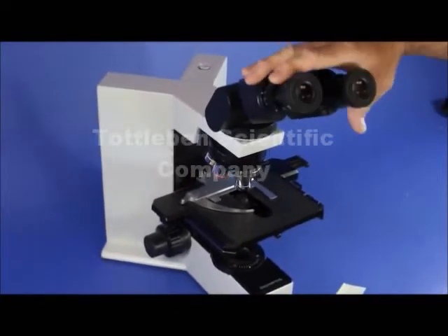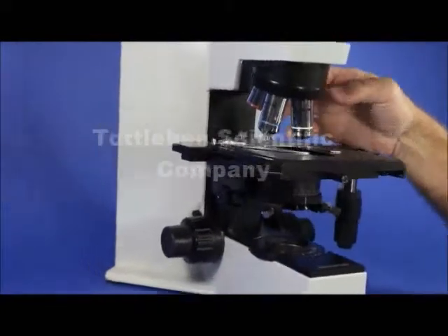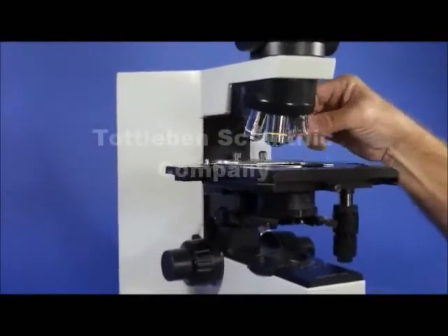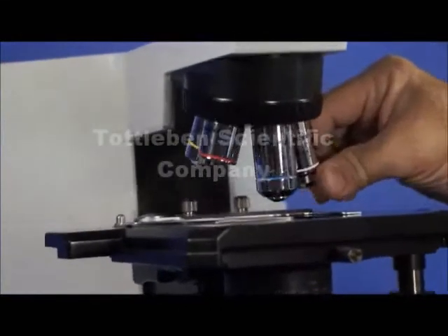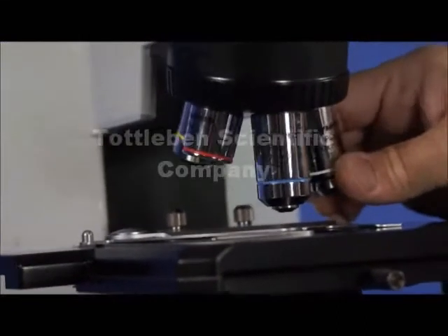Going a little bit lower on the microscope, we have a 5-place nosepiece. It has a 10x objective, a 4x objective, a 40x objective, and a 100x oil objective — all plan achromat.